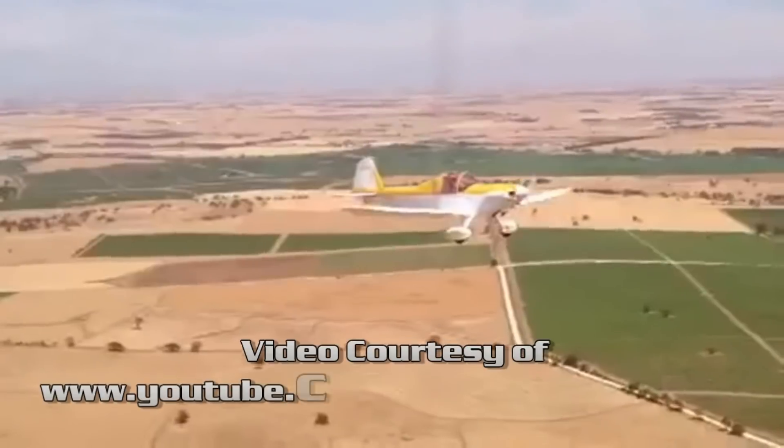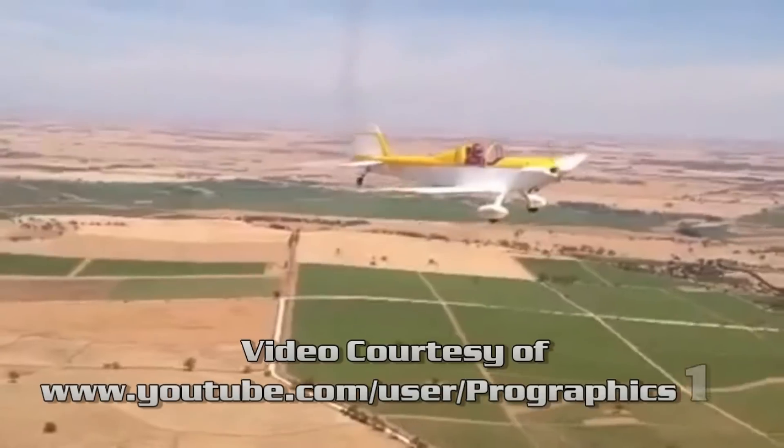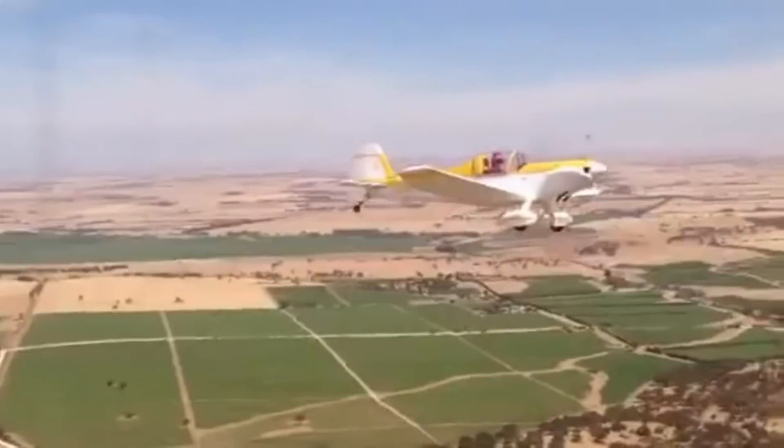It started out as a scratch-build kit. Scratch-build — for our viewers who don't know — means you get a set of plans, then you go buy materials and everything yourself. Some people love that, but it's a pretty laborious job. When I began scratch-building mine, I had all the equipment in my shop to manufacture these parts, but I realized it would take longer to manufacture a part with CNC equipment than to do one by hand.